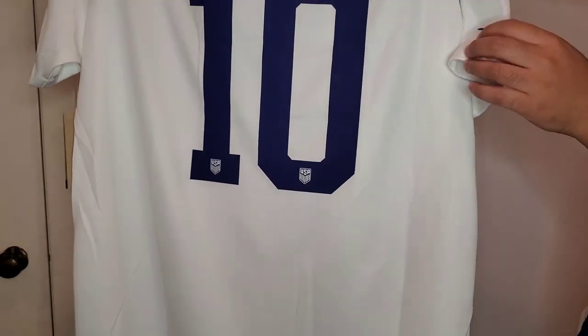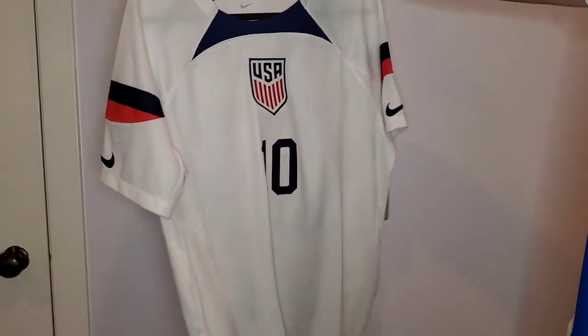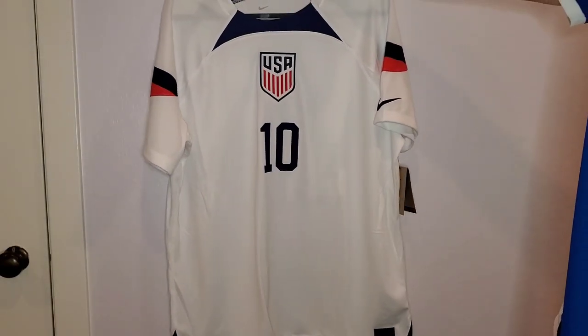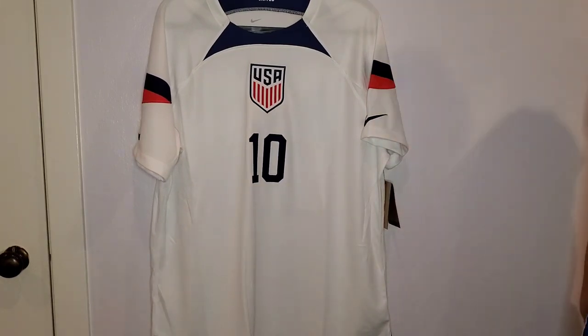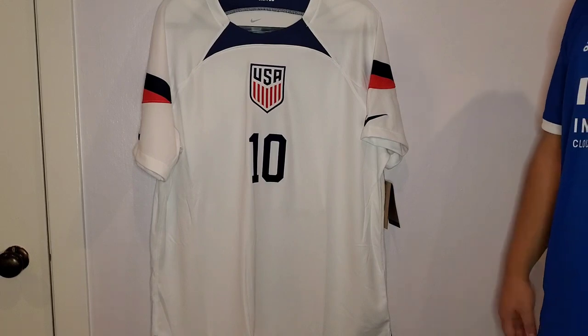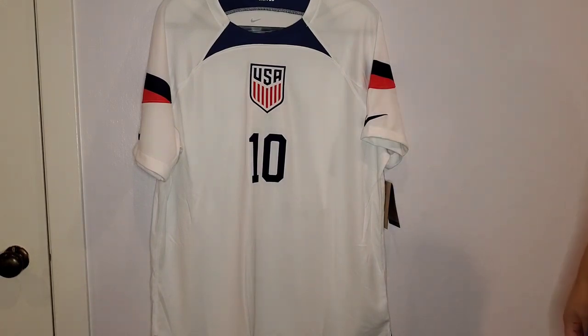I'm very excited for the World Cup and I'm glad I got to pick up a new soccer jersey — it's definitely been a few months since I picked one up. Drop a comment if you're excited for this World Cup, if you're going to root for the U.S., or if you're going to root for another big team like Brazil, Argentina, Germany, or France. There's going to be a lot of good soccer going on and it's going to be very exciting to watch.